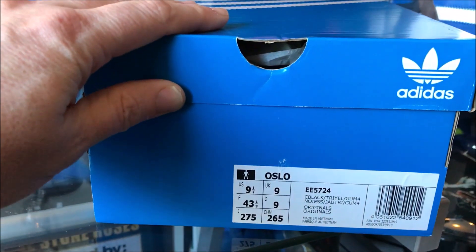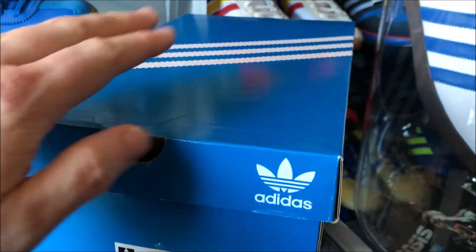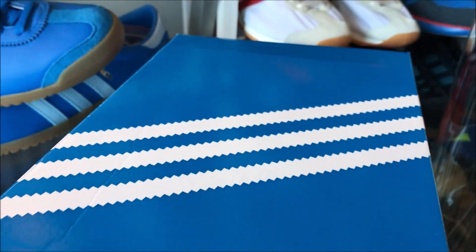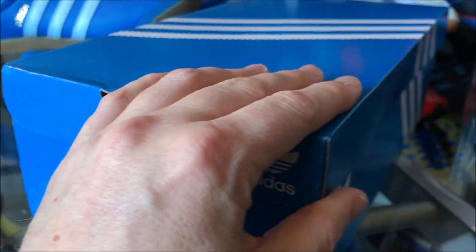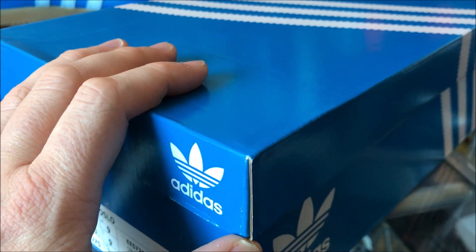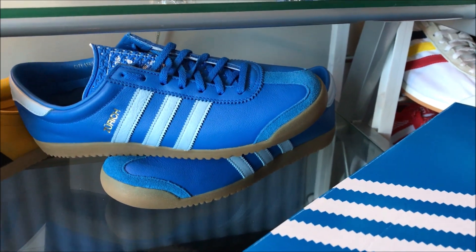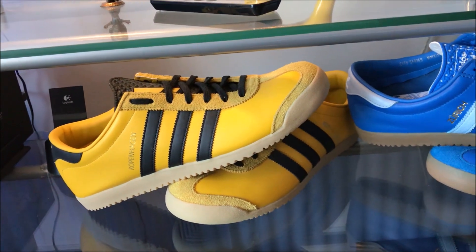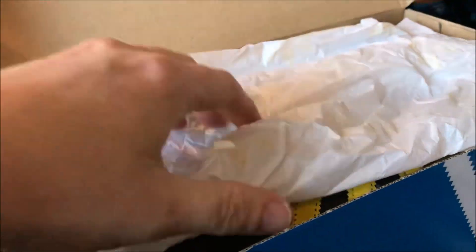City Series 2019 Oslo, let's take a look. This is obviously the latest in a long line of city series releases this year. I'll open up the box, have a look, and I will compare to the previous city series release, the Zurich. I'll also compare to the city series from ten years ago, the Copenhagen. Let's open up the box and have a look inside.